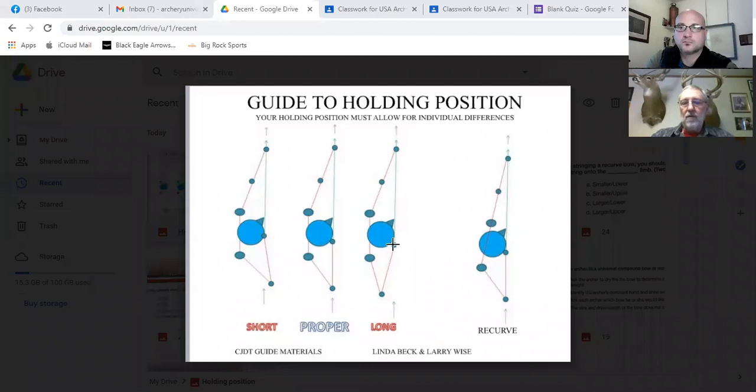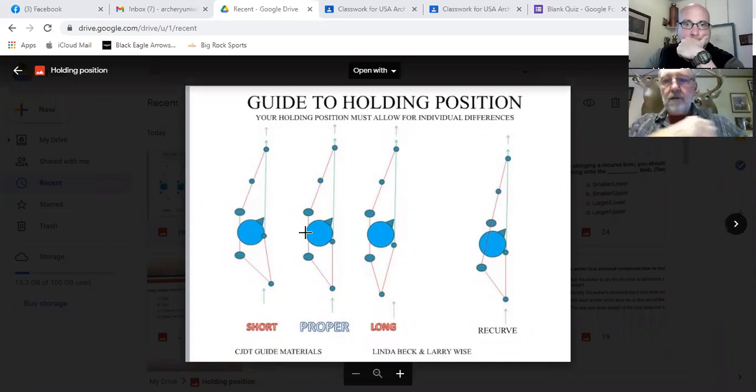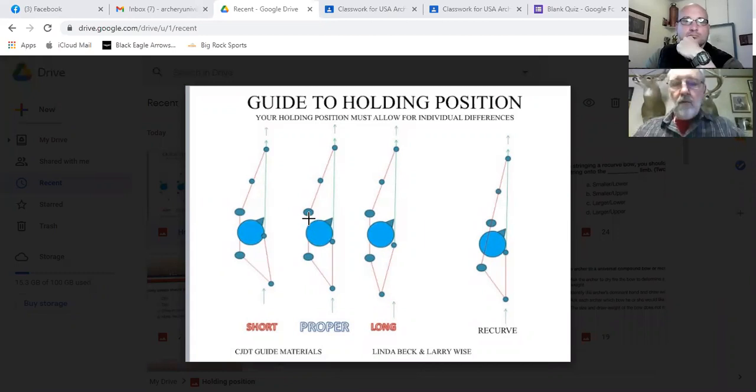We would like to be in the middle where we see proper alignment. I want to point out three things. First, the holding forearm and elbow are in line with the arrow. Second, the shoulder line is rotated to be parallel to the arrow. Before you raise your bow, your shoulder line with the compound is pointed way left of the target for a right-handed shooter. As you're drawing the bow, you coil the shoulder line to get it parallel to the arrow for stability — this is a stronger position.